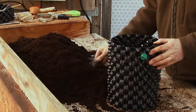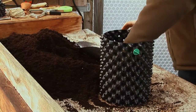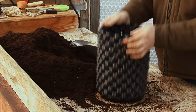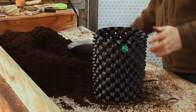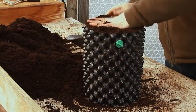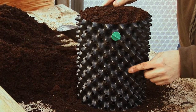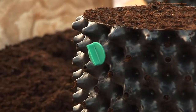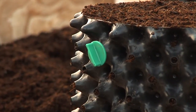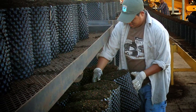When filling the container, it is necessary to firm the compost by shaking and tapping the pot. This makes sure it fills right to the end of the cones. A similar result is achieved by the vibration of a potting machine.